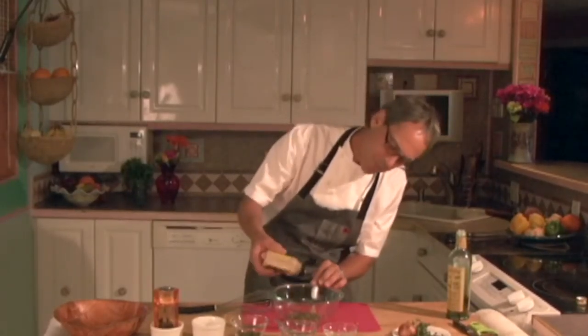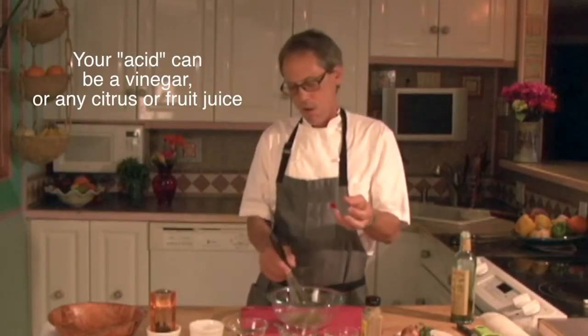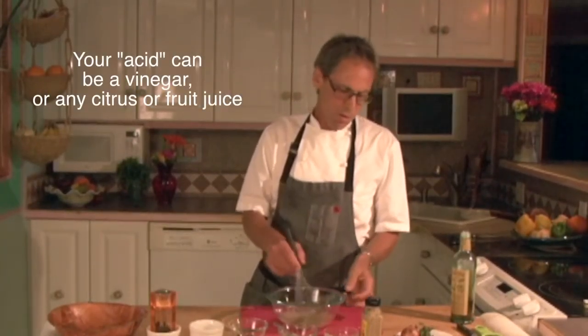Eyeball it — we're not measuring here. Normally salad dressings are like three to one: one part vinegar to three parts oil. But you don't always have to go that way. This is probably going to get creamy before you put that much oil, so you end up with more vinegar, which can be healthier.